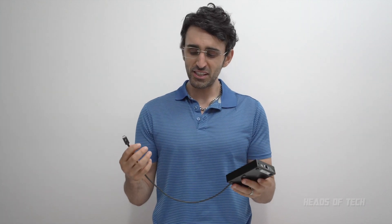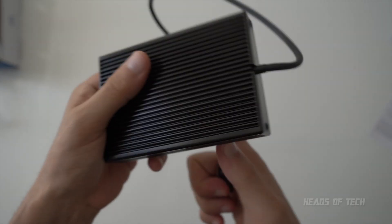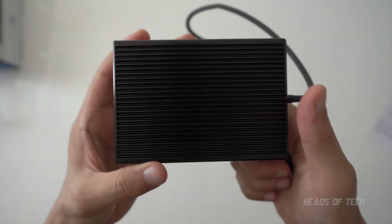Hey guys, welcome to the show. This is the OWC 10 Gigabit Ethernet adapter — it converts 10 GB into Thunderbolt 3. It's one big solid brick and this, my friends, is all heatsink.